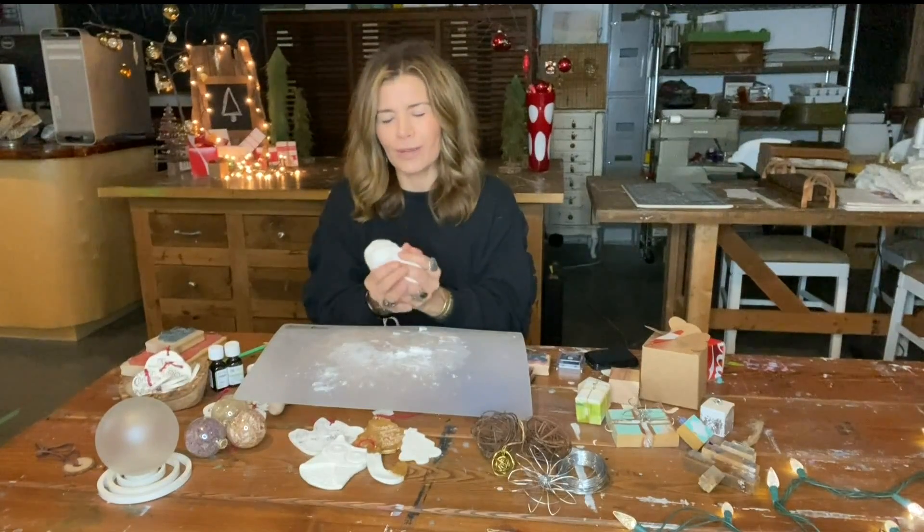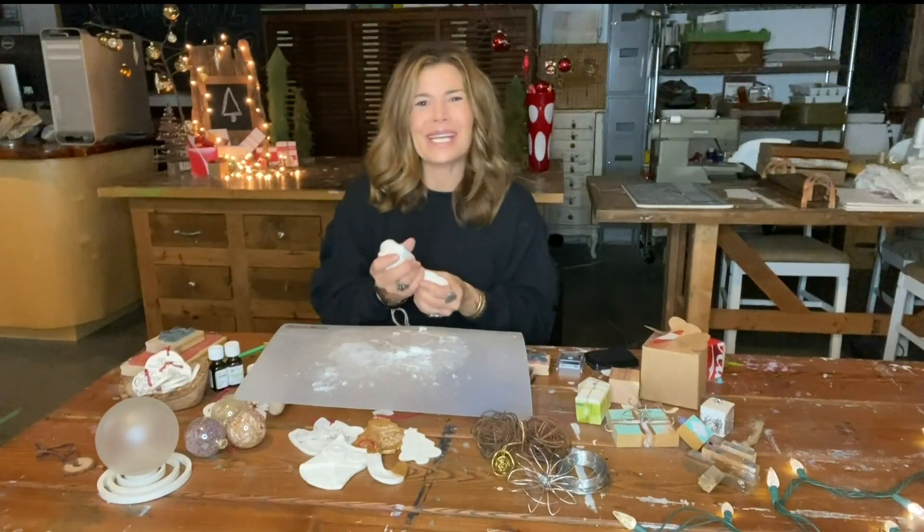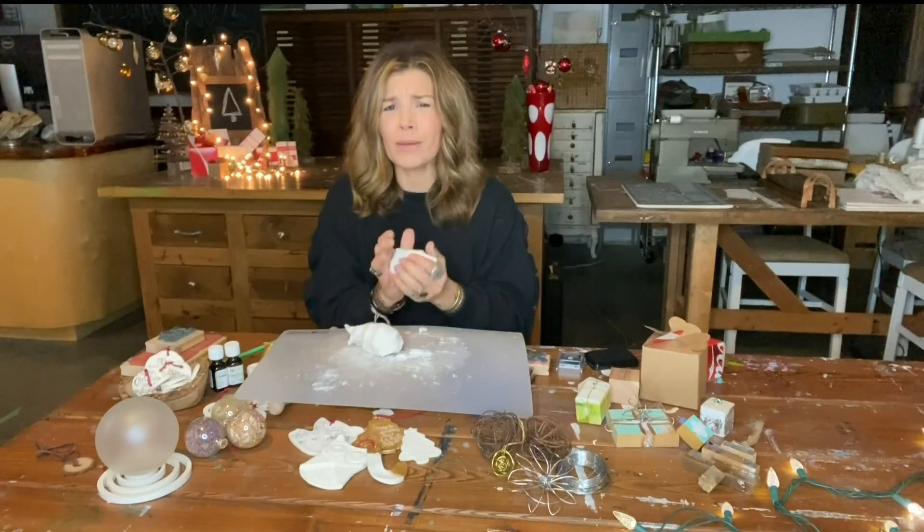If you still have a little bit of creative energy in you and are looking for a project to do over the weekend, this is a good one. This dough you can make really quickly.